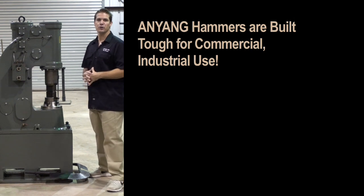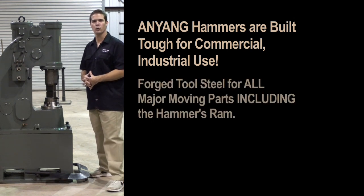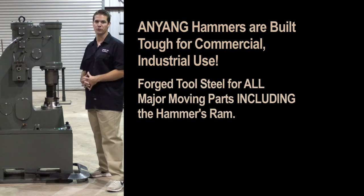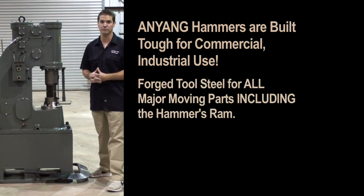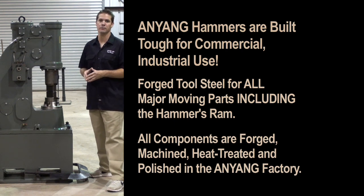Everything on this hammer is built for commercial industrial use. Anyang uses forged tool steel for all the major moving parts, including the hammer's ram. All of these components are forged, machined, heat treated, and polished in the Anyang factory.